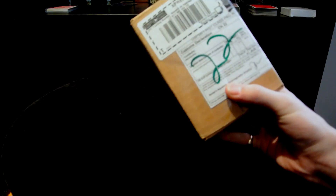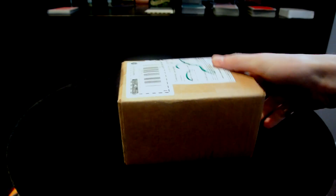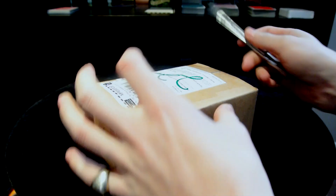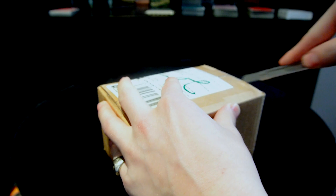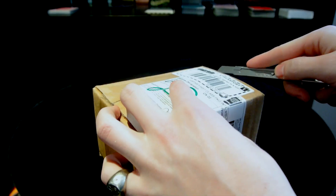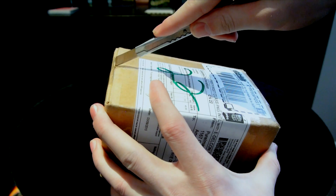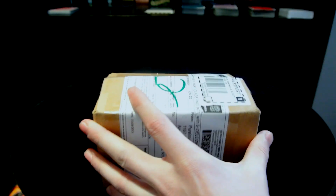Hey everybody, Jesse Cole back again with a quick unboxing. I ordered these a couple weeks ago from Pure Imagination — you guys know what these will be from the video title — I ordered a bunch of the Cherries playing cards.